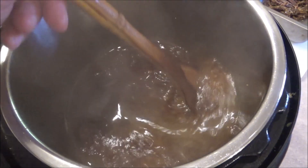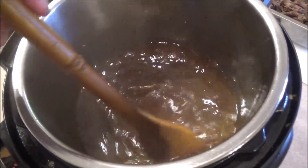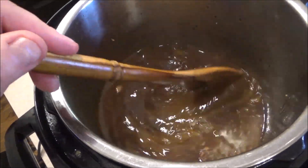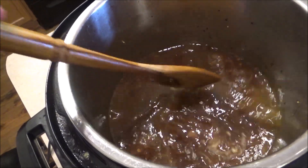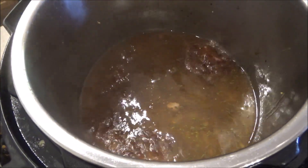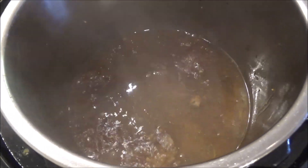High sauté. Just going to stir this, let it kind of simmer and reduce down. It's going to be a delicious au jus. Once this reduces down a little bit, we're going to strain it, and that's going to be a delicious au jus to dip these little mini French dip sliders into.